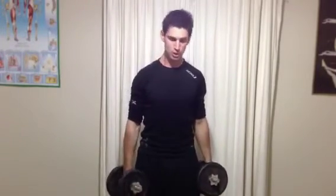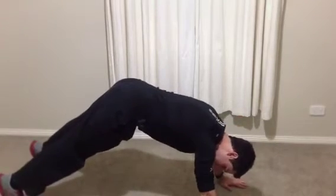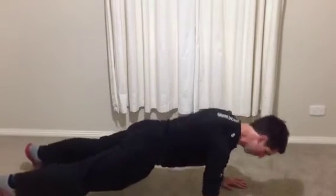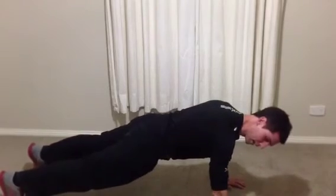Last exercise is just doing some push-ups down on the ground. Keep your back straight, hands a little bit wider than shoulder width. Make sure your bum isn't sticking up in the air and you're not sinking down. Keep the back straight all the way to the ground and then push back up, coming right down — trying to get your nose to touch the ground each time, then back up.